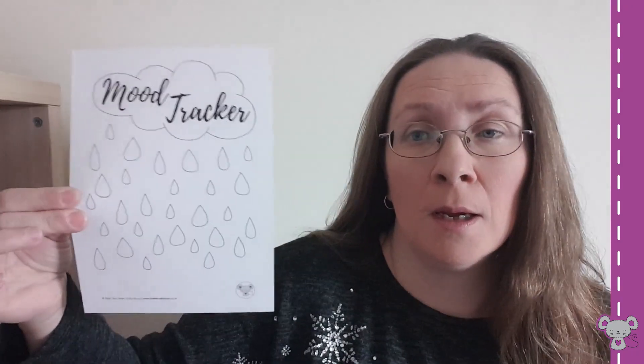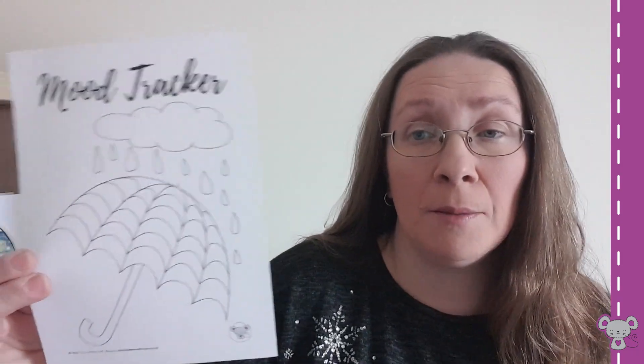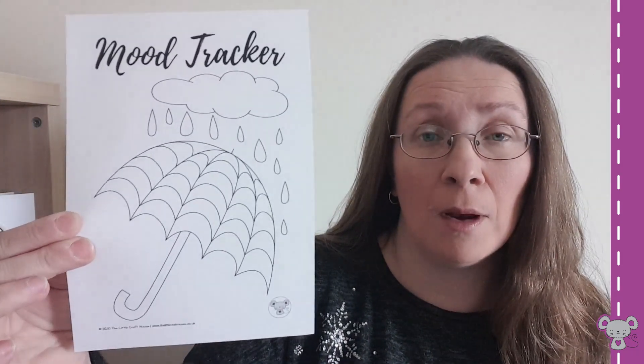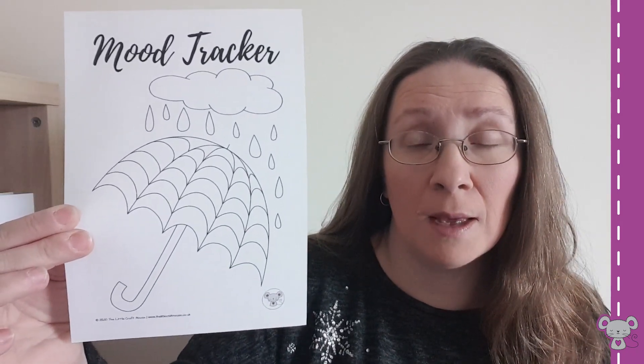Then I've got a couple of mood trackers with that one with rain clouds — nice little raindrops for you to colour in if you want to for your mood tracking. Or I've got a little bit of an umbrella thing going on with a few bits of rain, and you can colour in the umbrella.